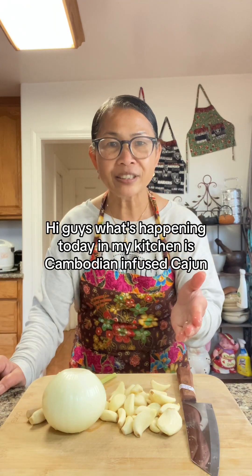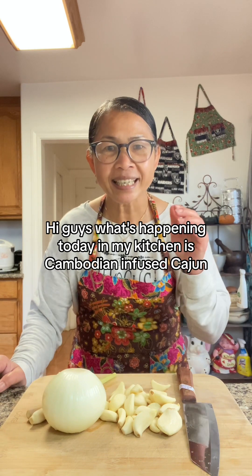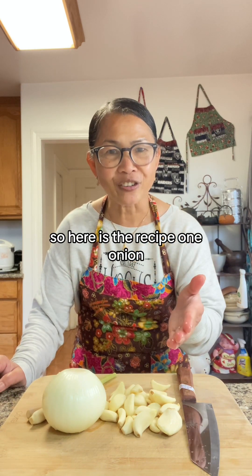Hi guys, what's happening today in my kitchen is Cambodian infused Cajun Crab and Shrimp. So here is the recipe.